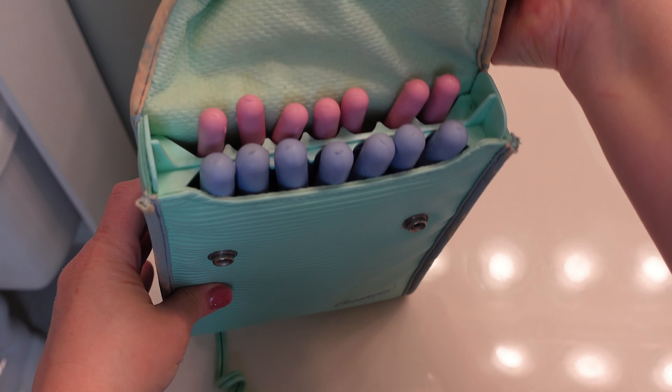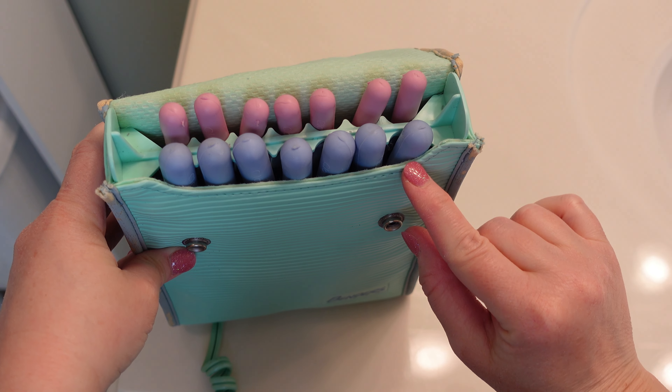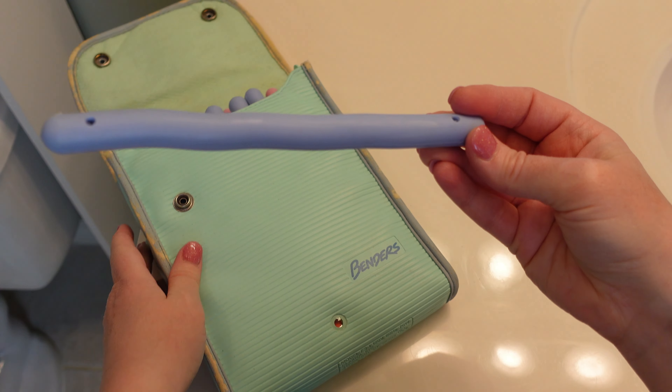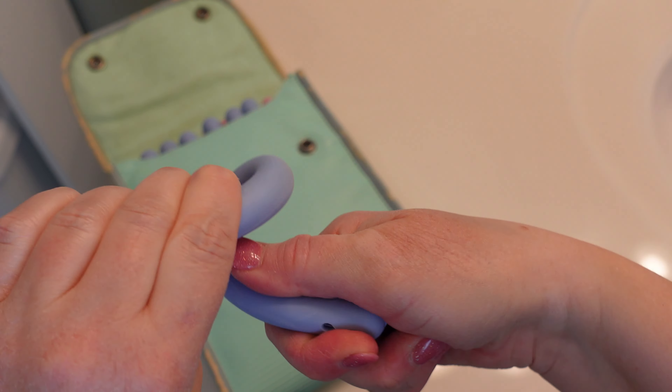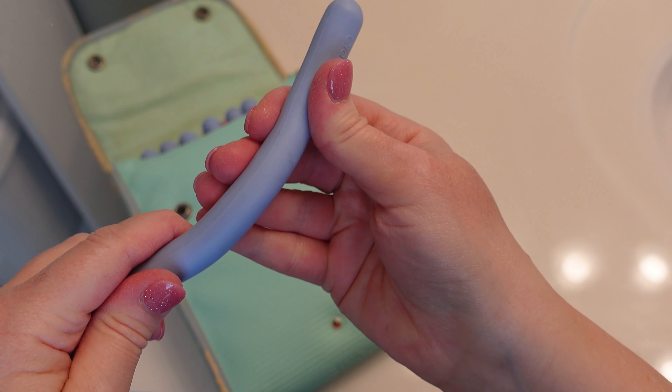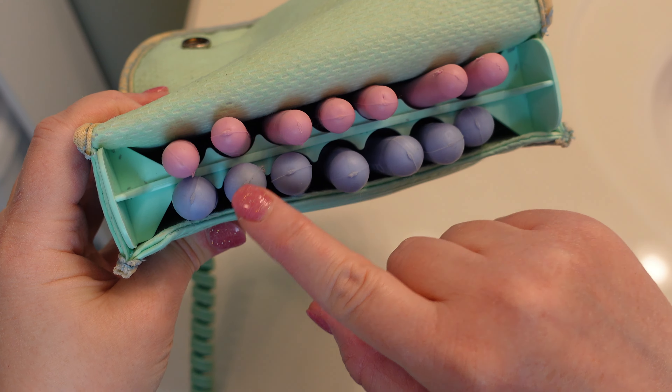I totally loved these in the 80s. I had a set just like this. They're made by Clairol and I paid four dollars for this set — all of the curlers are included. It didn't come in the box and it didn't have the directions, but I remember how to use them. Here are the curlers. Inside you see all of the benders — they come in two different sizes, seven of each, and they're kind of funky and weird looking. What's cool about these is they're so easy to use because you just wrap them around your hair and they stay. They're bendable, hence the name benders.